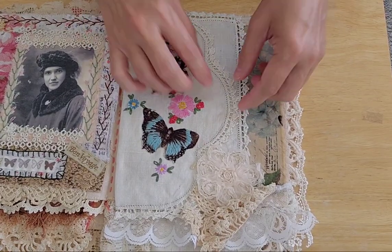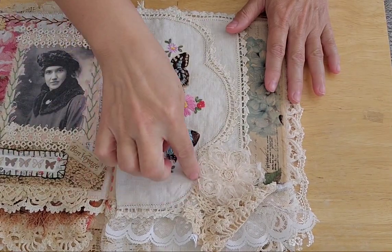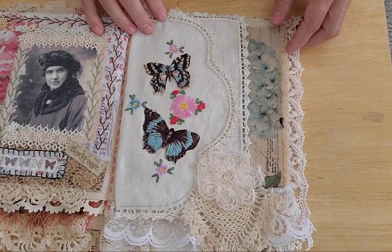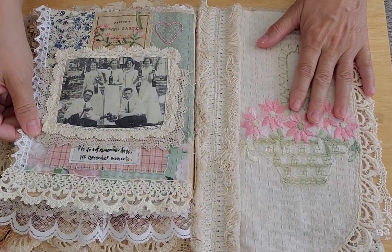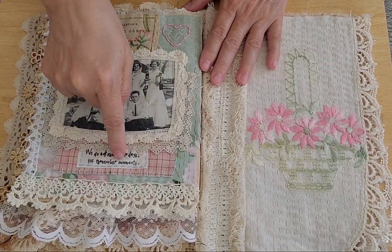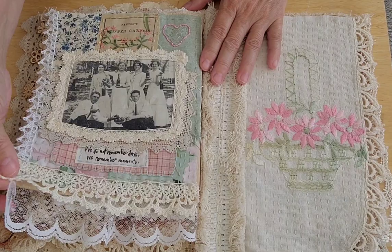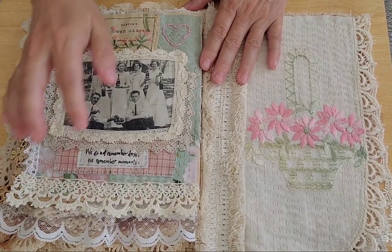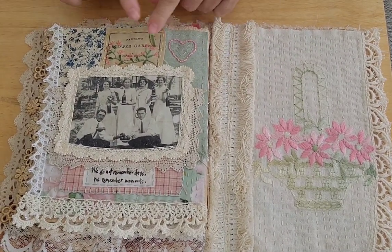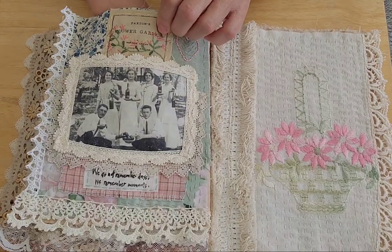This section is stitched down — if you unfolded it, it'd be one big piece, so I stitched it completely together and then put it on here. It says 'We do not remember days, we remember moments.' This is just a bunch of my old trims and stuff — this actually came from my daughter's stepmother's great aunt — and then just some stitching all in here. This one is a little pocket.